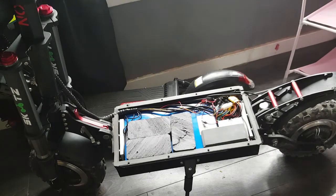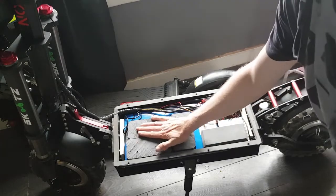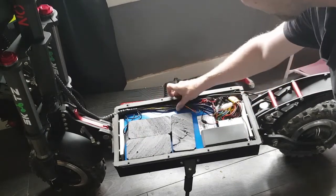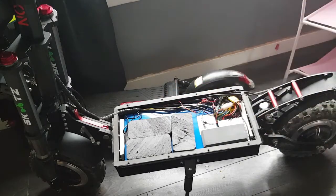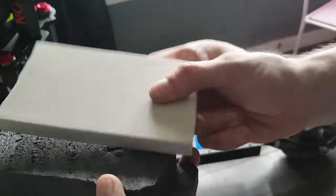I don't really want to mess around with the electronics too much — as long as the majority of it is stable. I don't want to go pinching wires or having them rubbing, so I'll leave some space for the wires. You just want to make sure it's good high-density closed-cell foam.